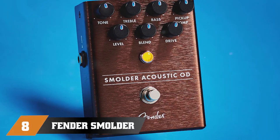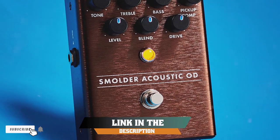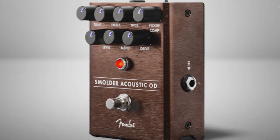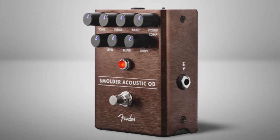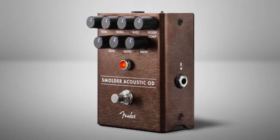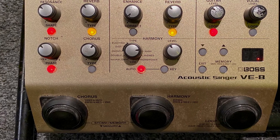The number eight position is held by the Fender Smolder Acoustic Overdrive Pedal. After testing many devices, I came to the conclusion that adding overdrive, distortion, or any form of saturation to an acoustic guitar is notoriously difficult. I believe this is because the natural tone of the strings and the complex harmonics of the instrument mean that adding gain can result in a sonic disaster.